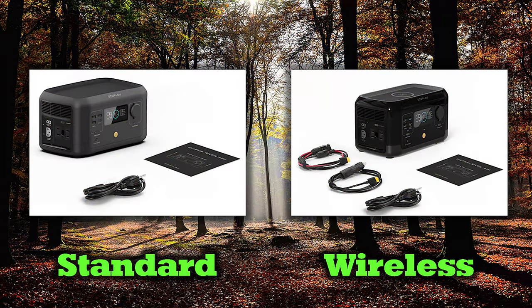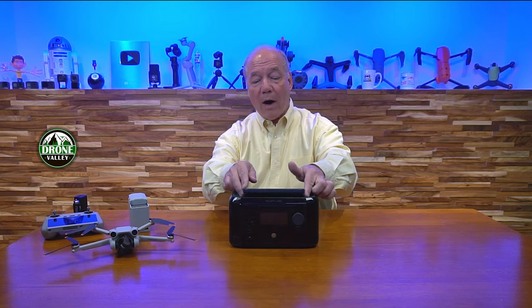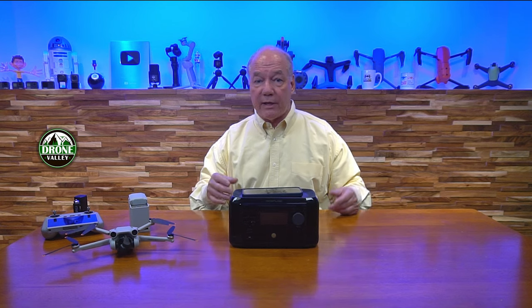There are two versions of this unit. I have the wireless version here, which is a couple of bucks more. On the standard version you don't get the USB-C port, so my recommendation is to go for the wireless one. You also get a wireless charger on the top of the unit, so in the field you can drop any Qi-compatible product on top — your earbuds, your phone, Android or iPhone — and it'll actually recharge your phone wirelessly. So you've got a lot of different ways to deliver electrons to external devices.